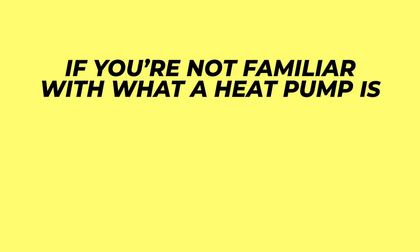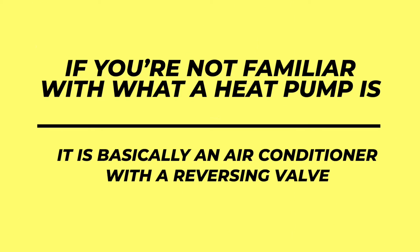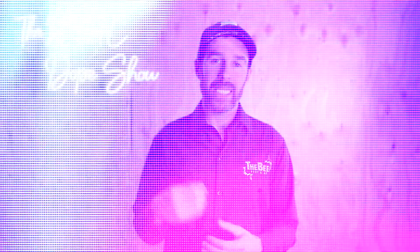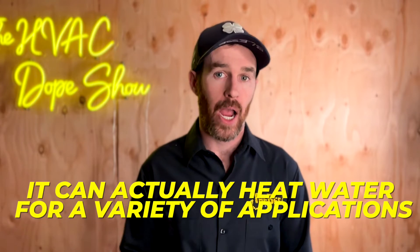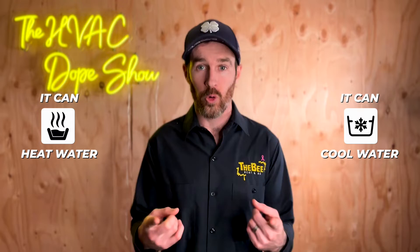If you're not familiar with what a heat pump is, it is basically an air conditioner with a reversing valve. But this product is an air-to-water heat pump, which means that it can actually heat water for a variety of applications. And because it can heat water, this means that it can also cool water.